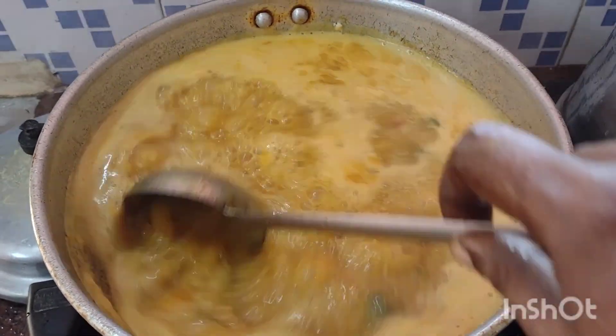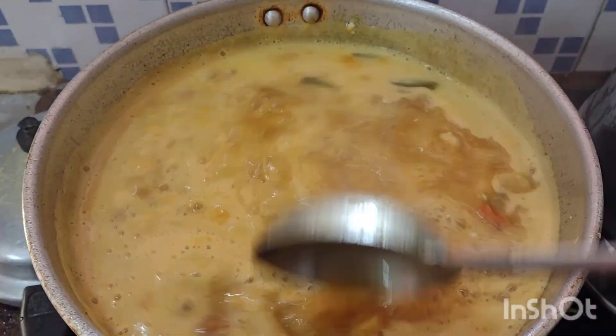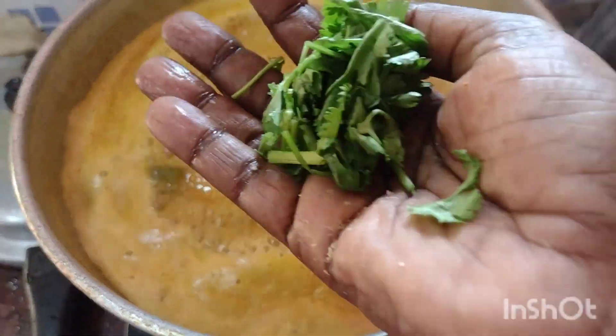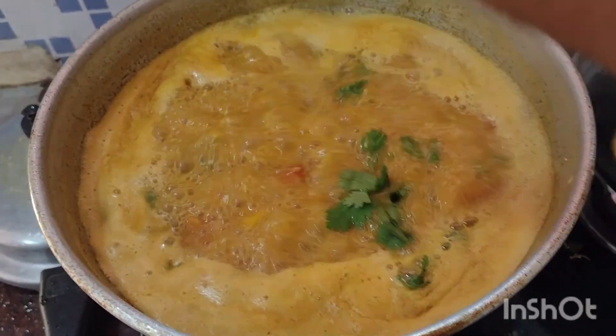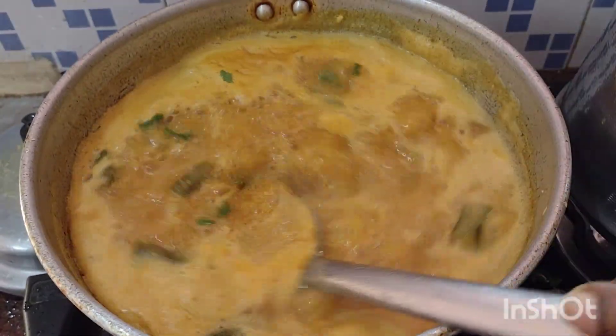It looks delicious. I want rice and tea. Eggs and kimchi are thoroughly cooked. I also love my rice — it's really nice. I don't know if I can eat rice. I'm good at it. I don't know if I can eat in the soup!